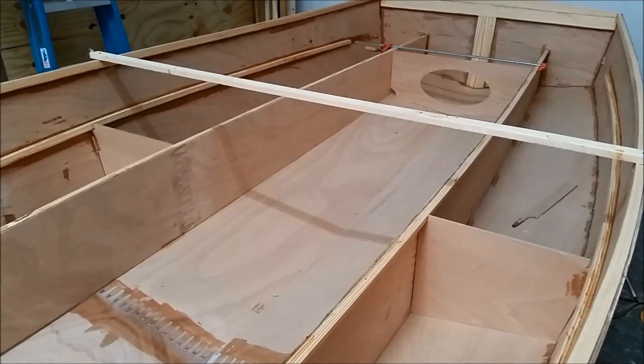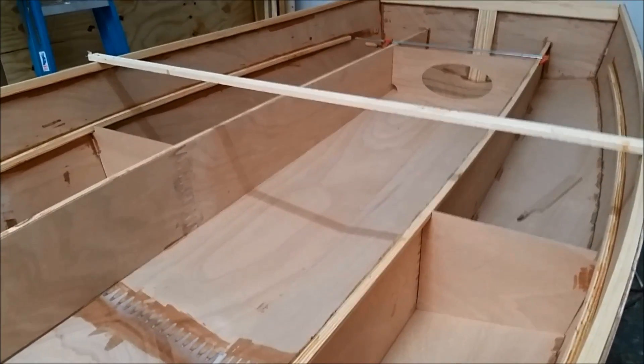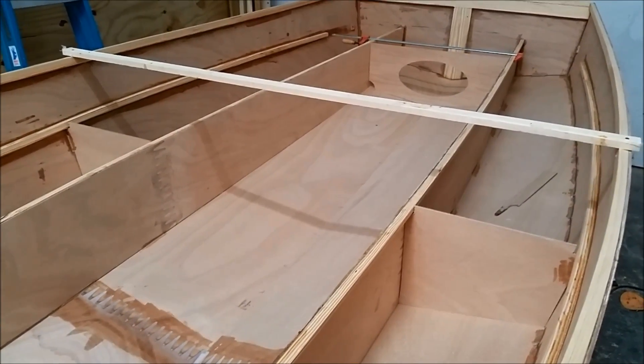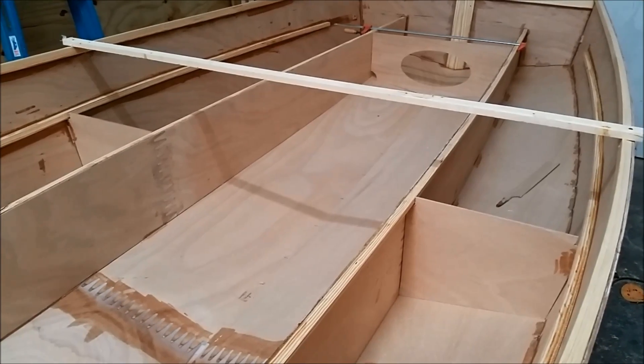You could leave the temporary bulkhead in until you get everything tack welded together, but I opted to take it out because I'm going to be doing a lot of filleting in one session.